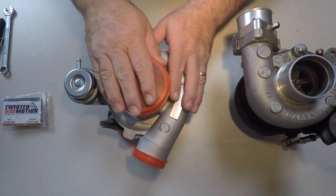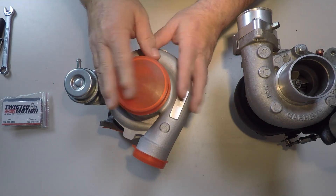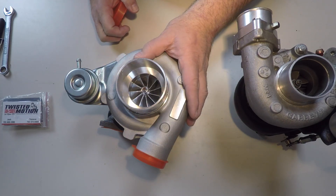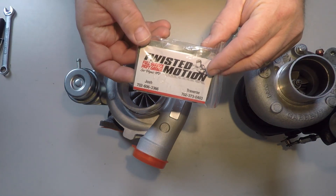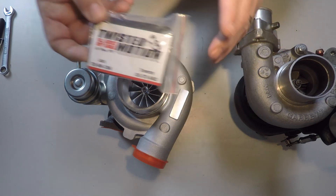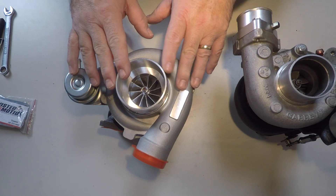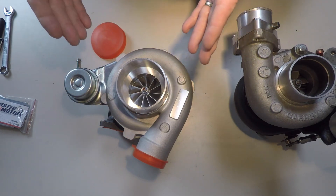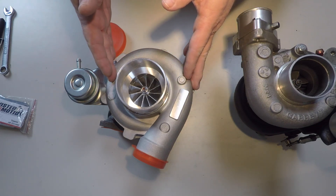This is my brand new GTX 2871R dual ball bearing aluminum billet turbo from Twisted Motion. These guys are out of Las Vegas. What they do is get Chinese turbos, rebuild them, put in aluminum billet wheels, upgrade the bearings, rebalance them, and sell them.